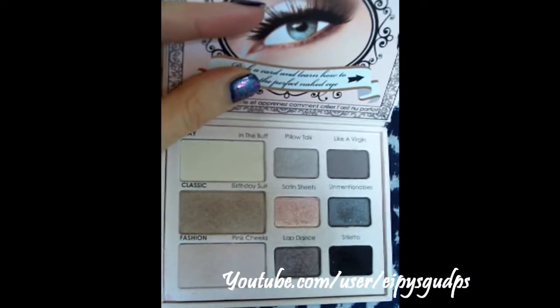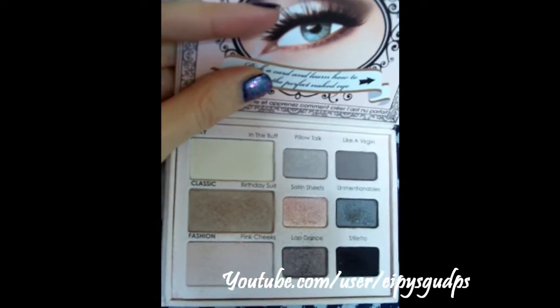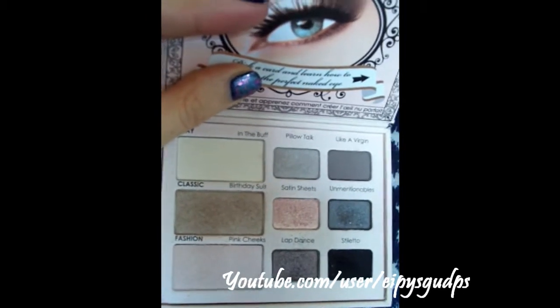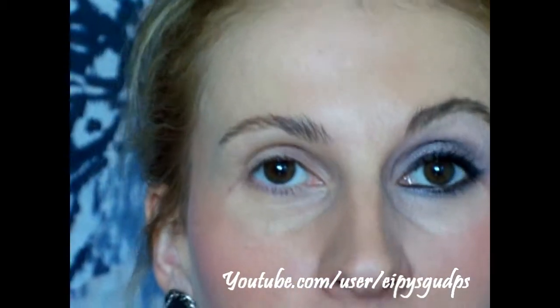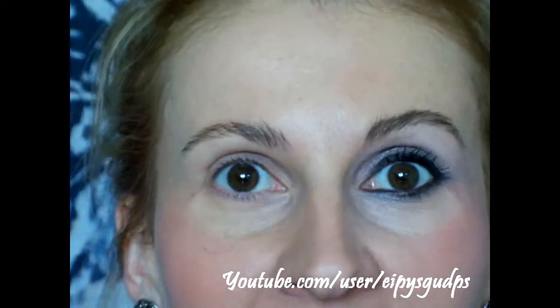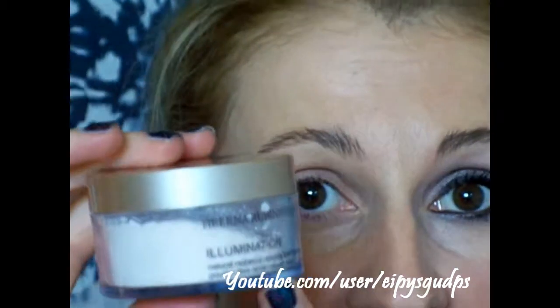These bottom three eyeshadows are the colors I'm going to be using for today's tutorial. The first one is called Pink Cheeks, the second one is Lap Dance, and this dark black one is called Stiletto. First I'm going to put some translucent powder under my eyes because I'm working with very dark eyeshadow colors and I don't want fallout on my under-eye area — I don't want to risk creating dark under-eye circles.